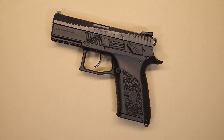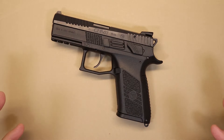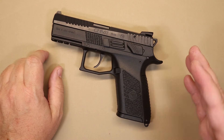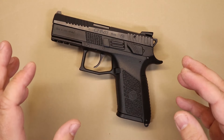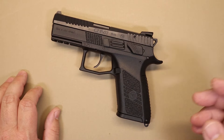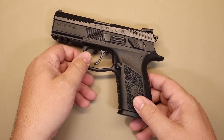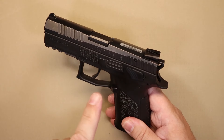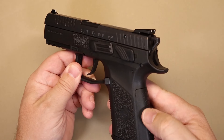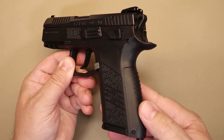All right, let's look at some general information about the gun. I always like to start with a little bit of history. The P07 was actually introduced in 2009. It looked a little different then, and in 2014 they gave it a facelift — made some changes. Among those changes, they added slide serrations on the front, and they changed the grip to include removable backstraps.